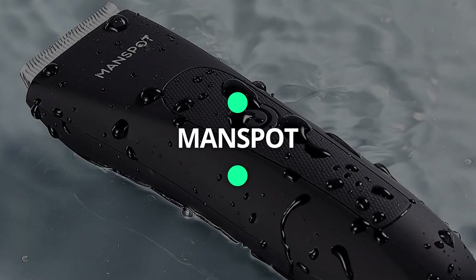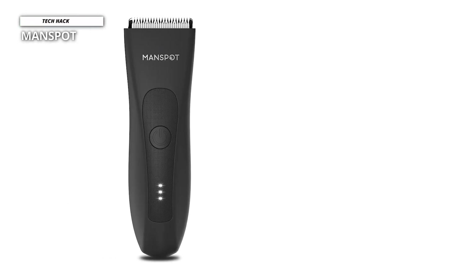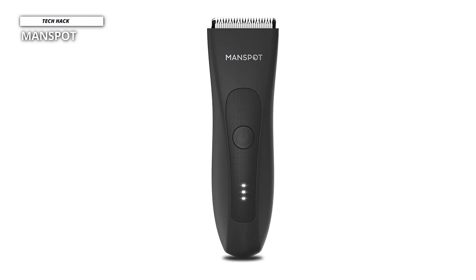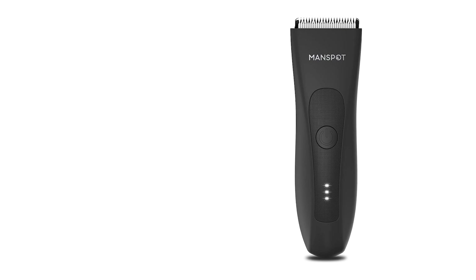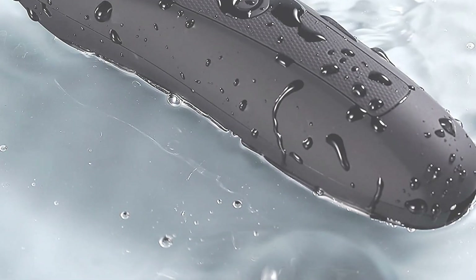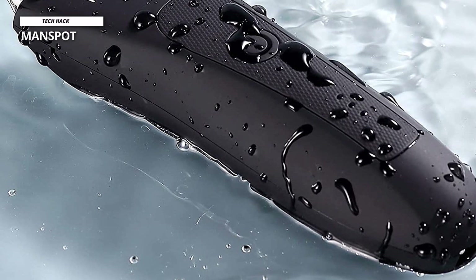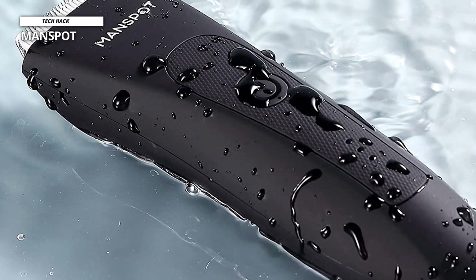Man Spot. The Man Spot has a ceramic blade that most dedicated ball trimmers are going to nowadays, and it's the standard. The ceramic blade has quite a longer life than conventional stainless steel blades. This is a rechargeable trimmer with a USB cable to charge the unit. With key features designed into this product, they allow you to trim your scrotum without experiencing nicks, hair pulling, and cuts.